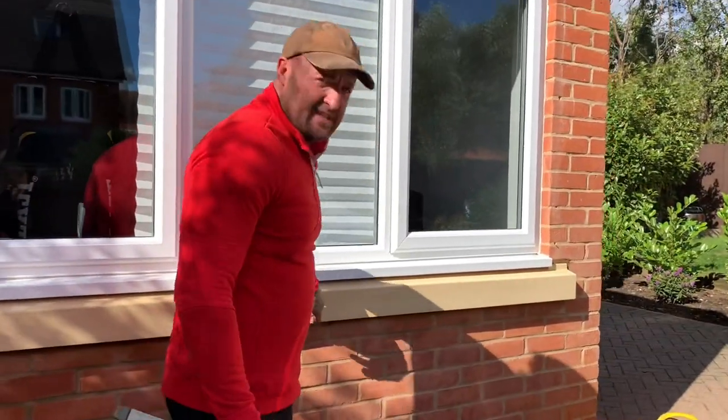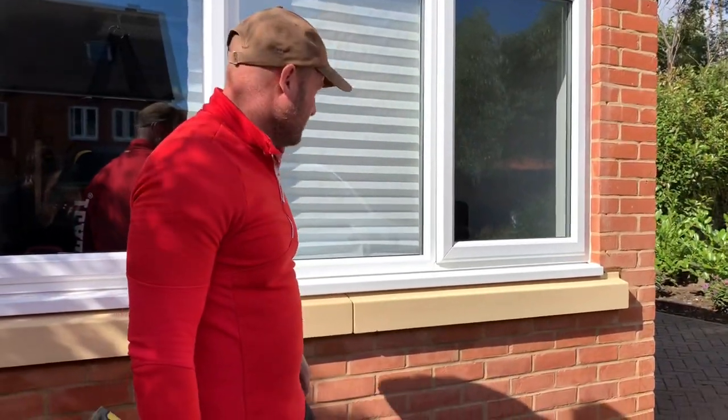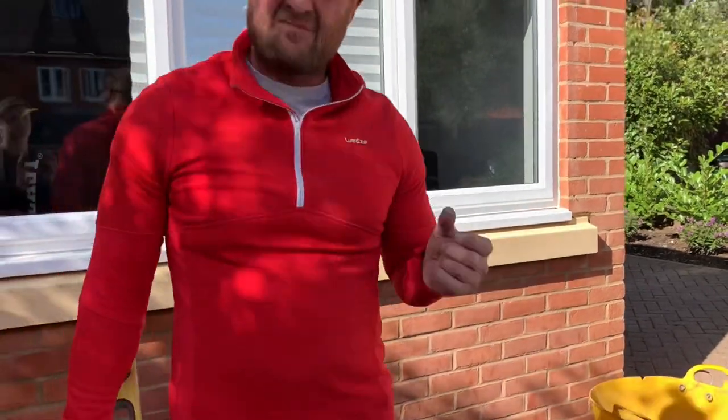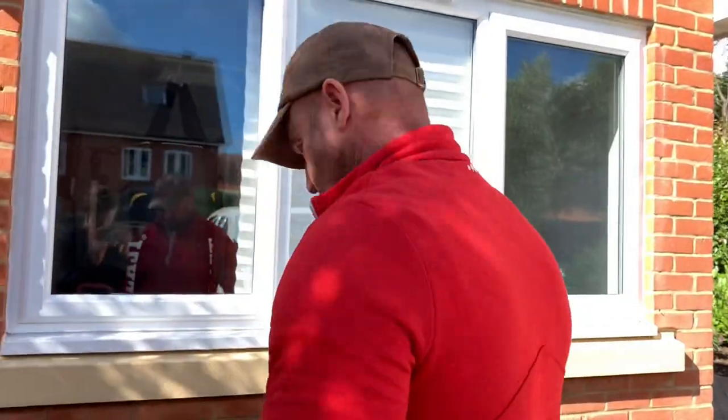Now let's get some in that joint. Normally sand and cement in that middle there, and we just put up the top 5, maybe 10 mil. Because we had to dry-pack without getting in, I've got to try and wet some right in there anyway. So we'll see how we get on.